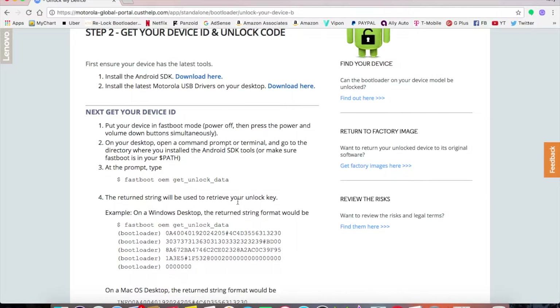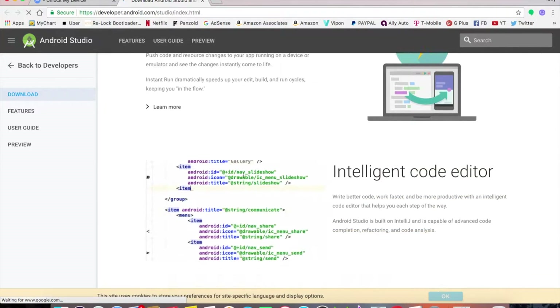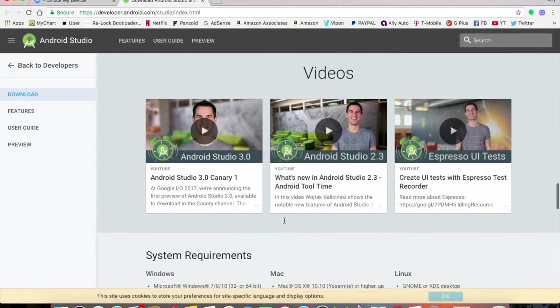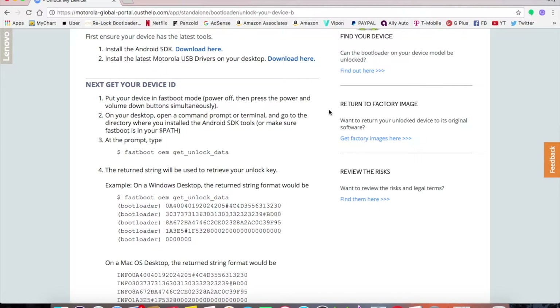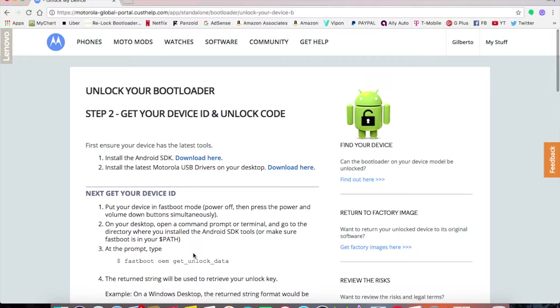If you already have ADB set up on your computer, you're good to go — just install the drivers and proceed. If you're on Mac, you'll need to install the SDK. There's actually a video on the Motorola page showing how to install it. It's pretty easy. Once you're ready, you'll put your device into fastboot mode.